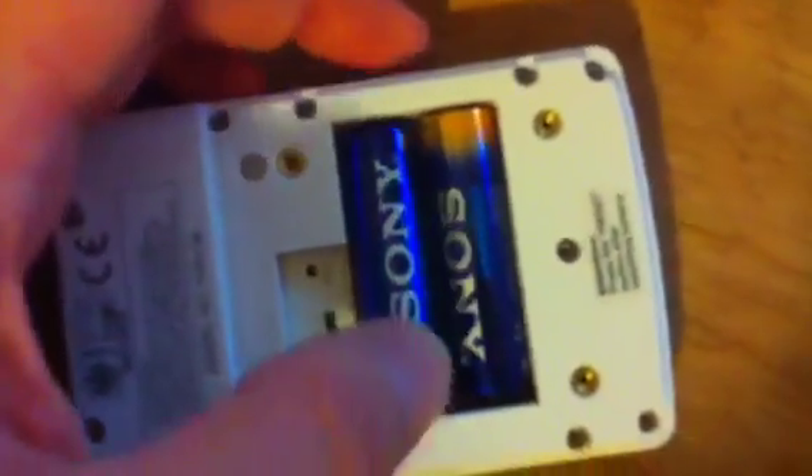The instructions are to put one battery in this, which is set to channel 1. I don't know if you can see that or not, but it's set to channel 1. Put the battery in the proper way. Take this unit, put the battery in the proper way.